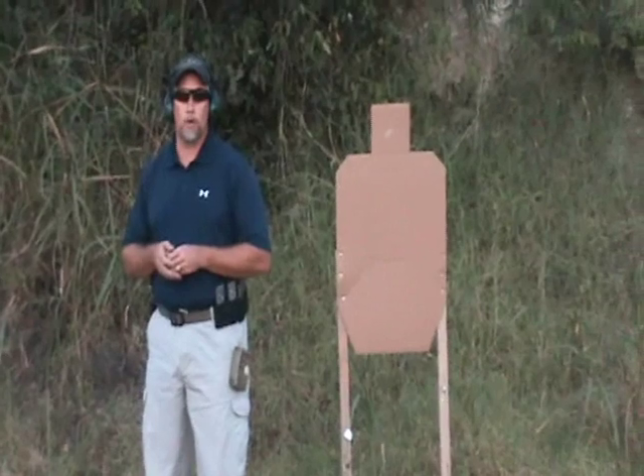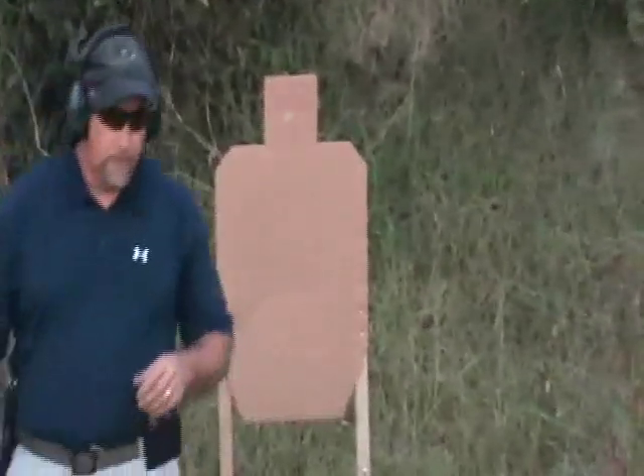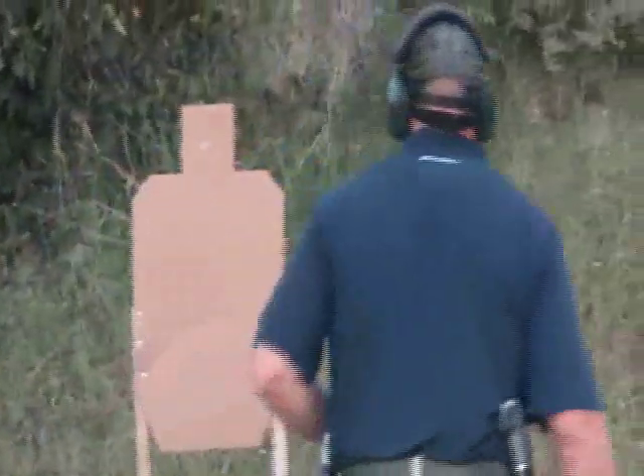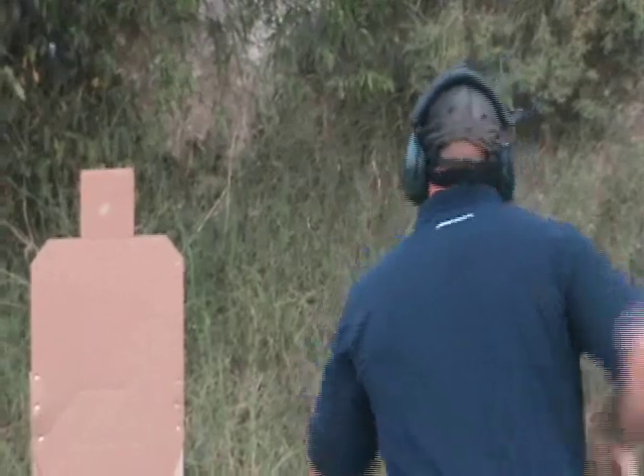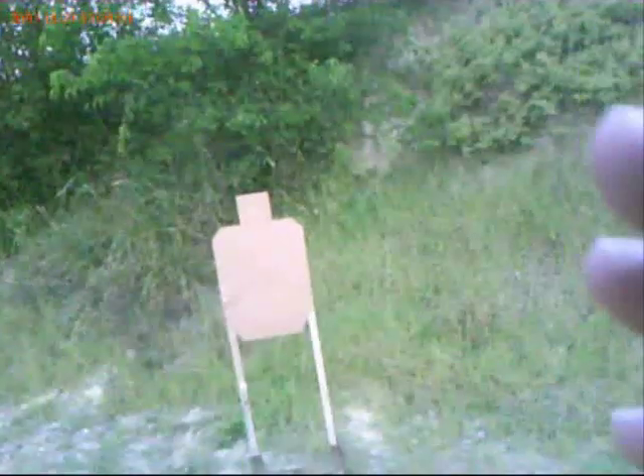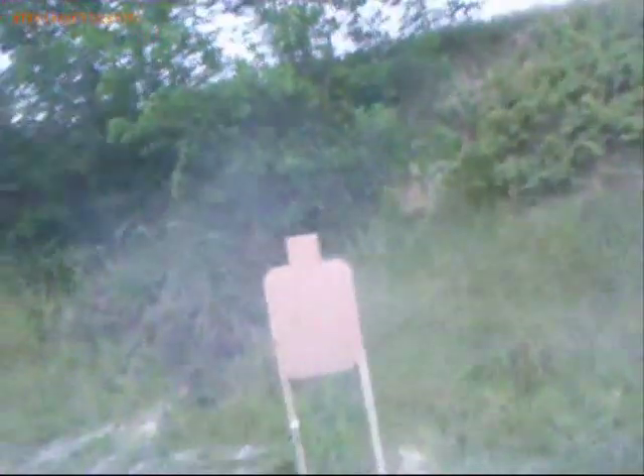Dead Eye Steve here. For today's little fun video, we're going to be shooting the SEAL Team 6 pistol standards. The first string of this course of fire is one shot at three yards from the holster to the head. One point four four.